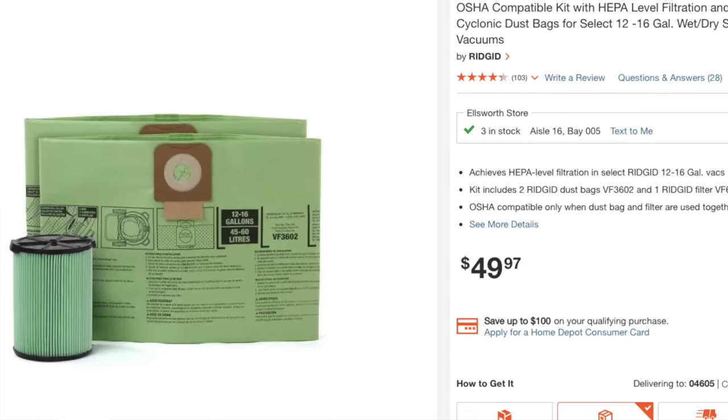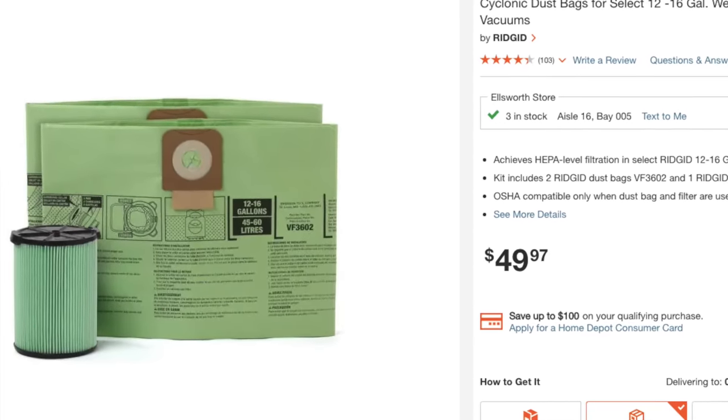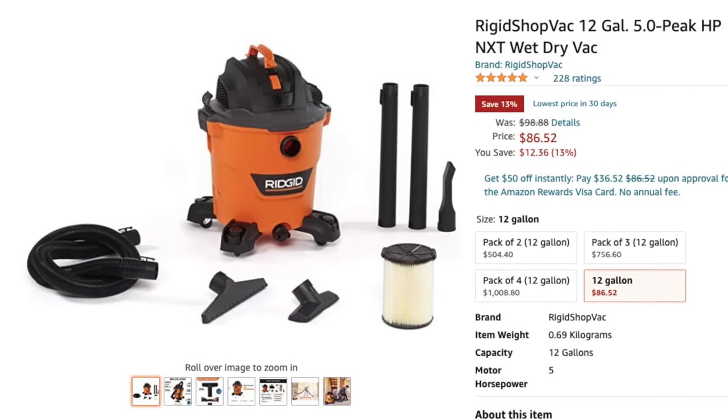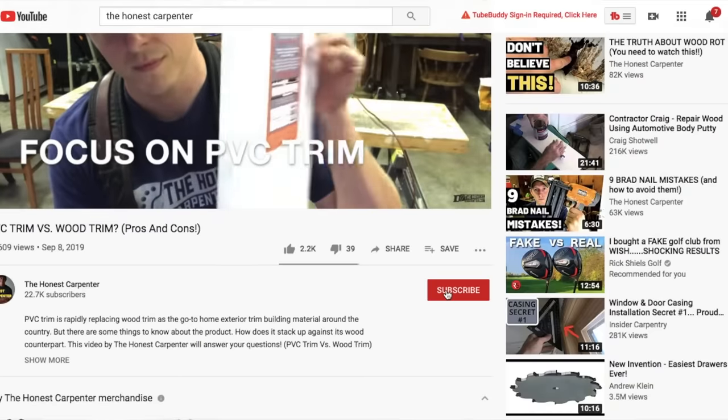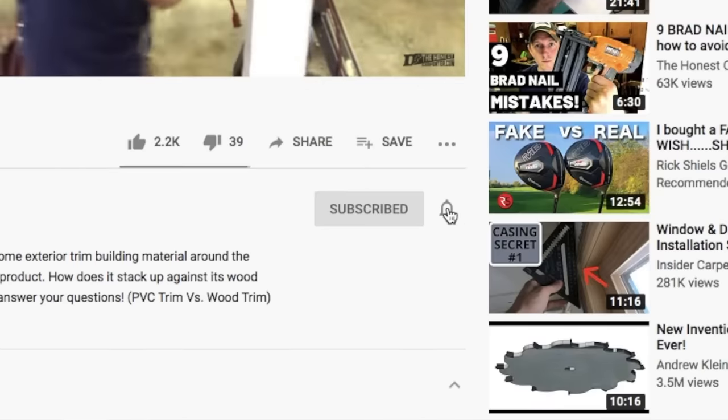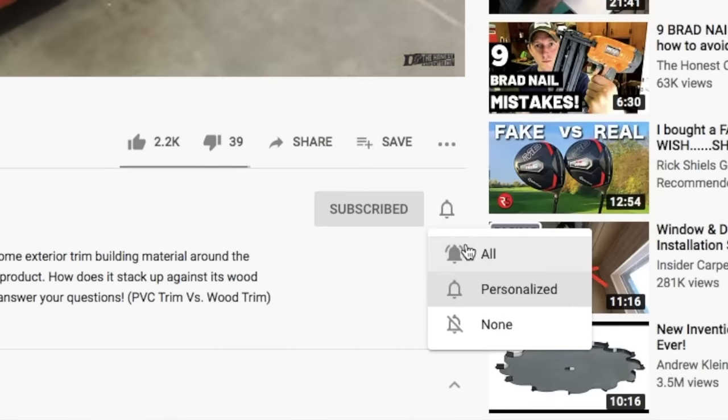I'll link some of these units down below in case you're interested. Feel free to browse them, and remember that when you shop through these links, we receive a small commission at no extra charge to you. As always, thanks for watching — be sure to check back for more videos, and please consider subscribing and hitting that little bell button to turn on notifications so you'll know the moment we post something. I'm Ethan James with TheHonestCarpenter.com — I'll see you next time.